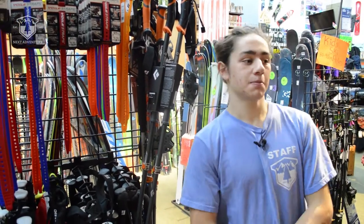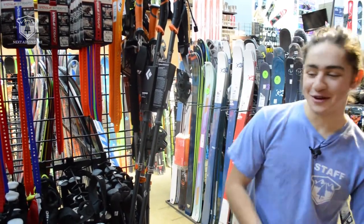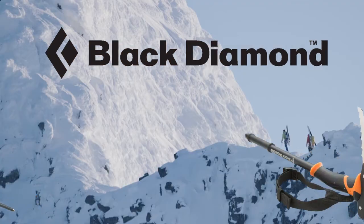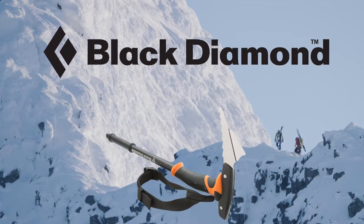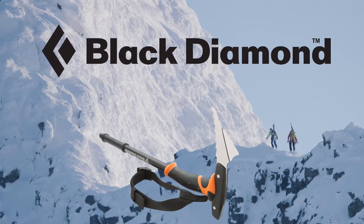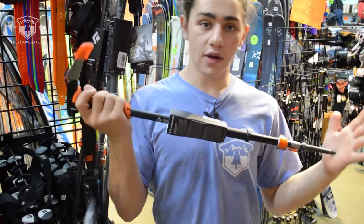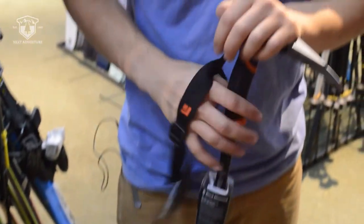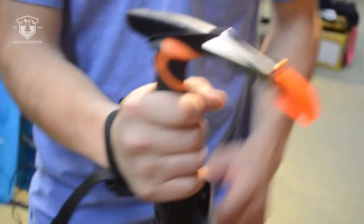Hey, I'm Ruben from Next Adventure. We're here today talking about the Whippet and the Carbon Whippet from Black Diamond. The Whippet is an awesome ski mountaineering tool from Black Diamond. It's a trekking pole with an ice axe pick mounted on the top of the grip.